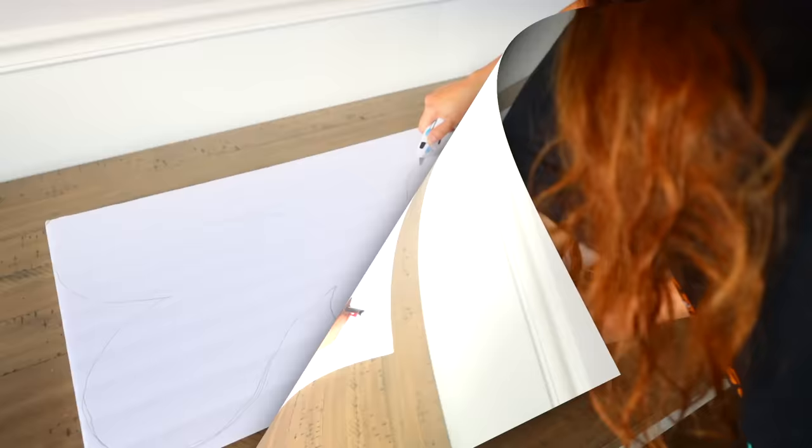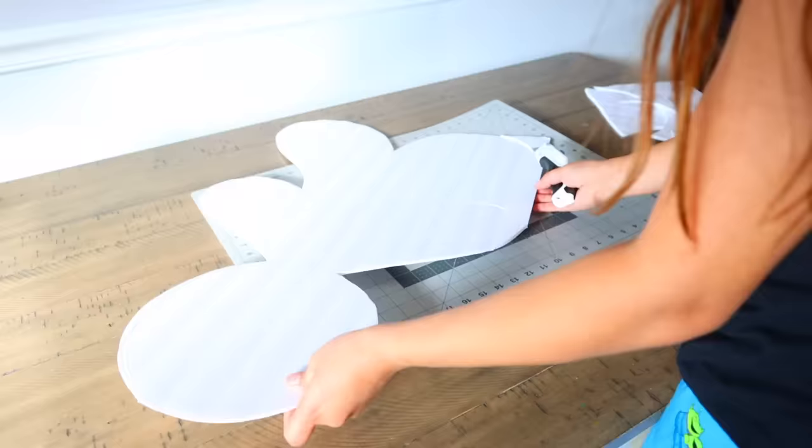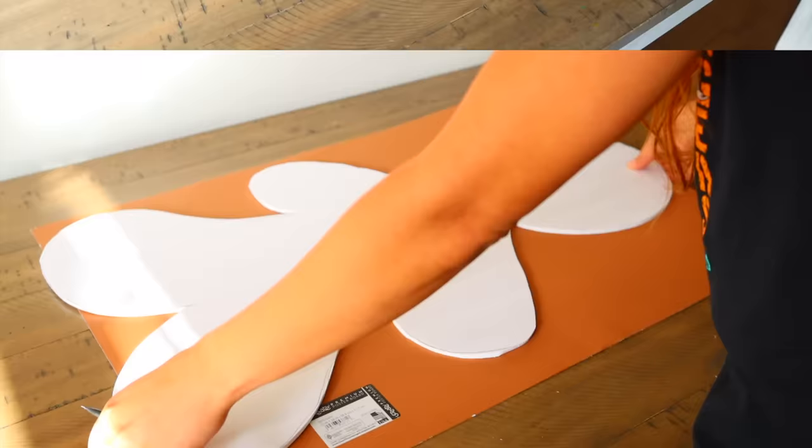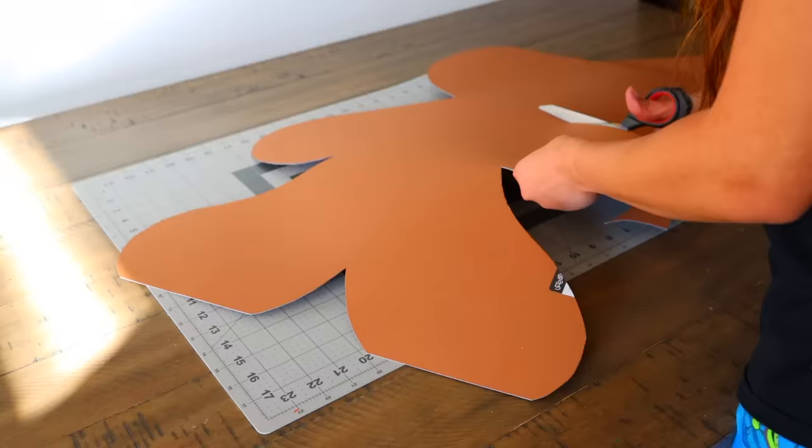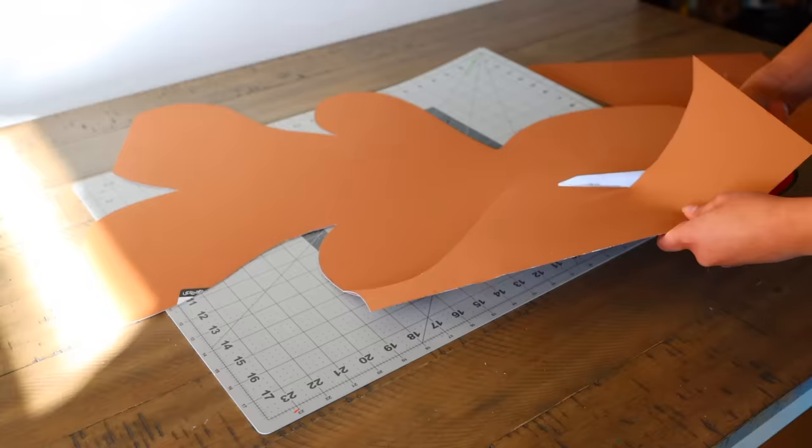Once your shape is traced, take a razor — a crafting knife or box cutter — and cut out the shape. I purchased brown poster board from Hobby Lobby and outlined the gingerbread man shape on it. The poster board was a little too small, but that's okay — the top and bottom edges will end up being covered. You can always paint the poster board brown, but I prefer the look of the poster board itself.